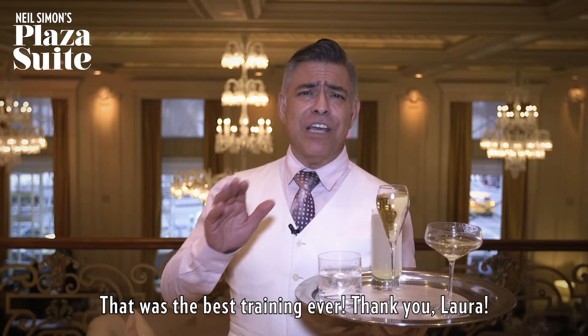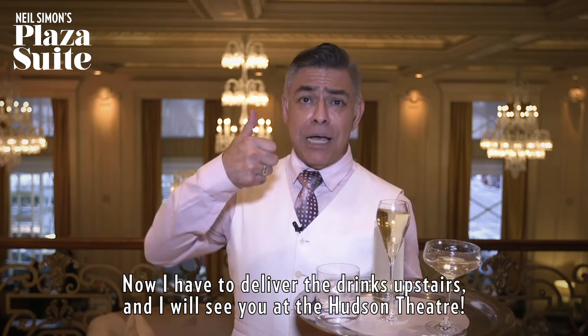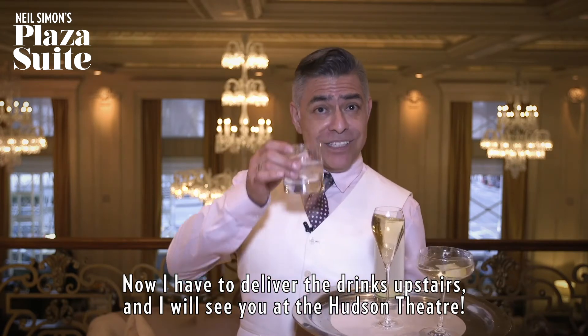That was the best training ever. Thank you, Laura. Now I got to deliver the drinks upstairs and I will see you at the Hudson Theatre.